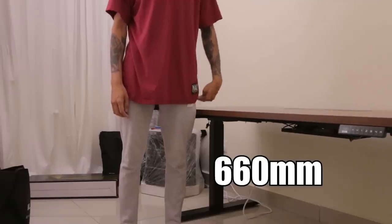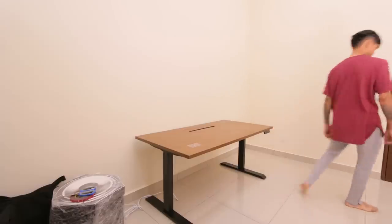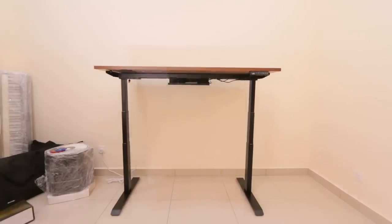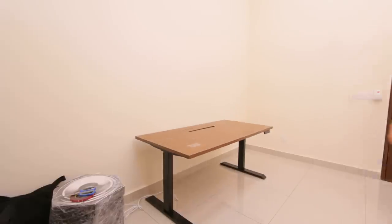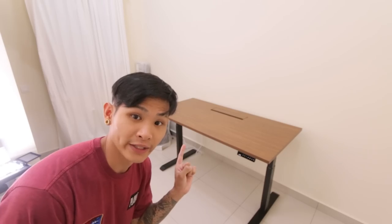You can adjust this table electronically from 660 millimeters to a height of 1310 millimeters. Pretty cool, huh? This table size is the standard size and there are a lot of sizes you can choose on their website. And it's the walnut color.